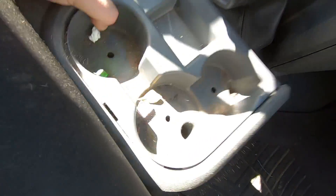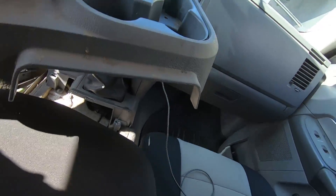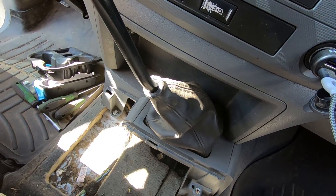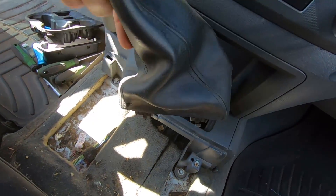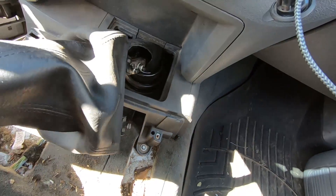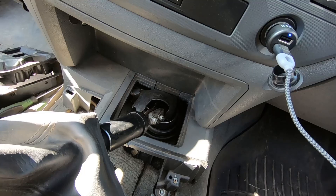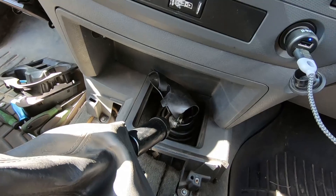Get those out, and then this guy should just come out with a quick pull — there she is. Set it to the side. Next step is the shifter boot — mine just pulls up. I don't know if it's supposed to, but you can see it's starting to get a little shitty in there, starting to get a little messy in there. Those, I believe, are 13s — 13mm. I'm going to go grab that because I forgot it too.